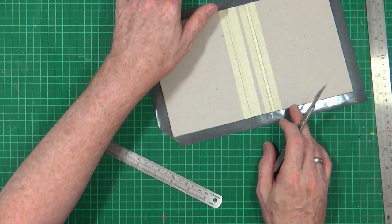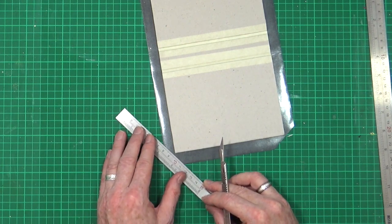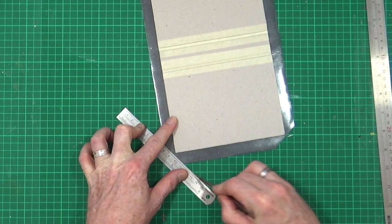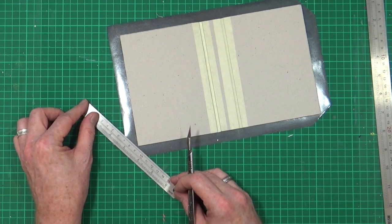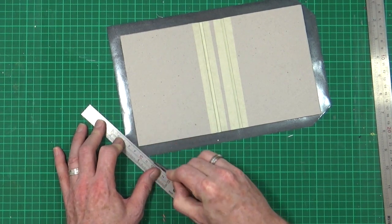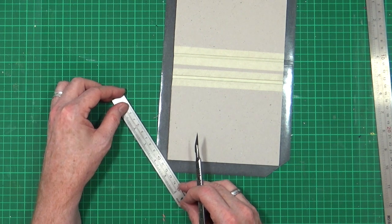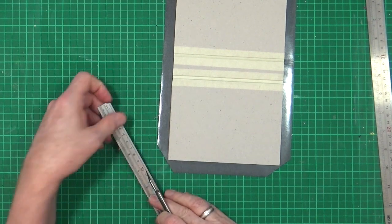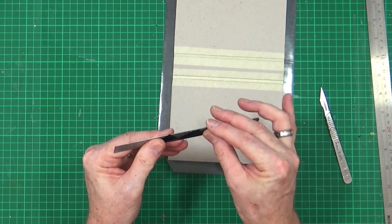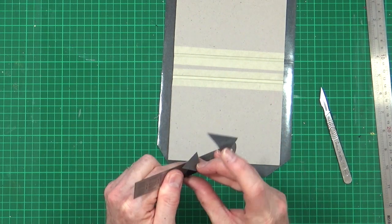I'll grab a sharp scalpel and my metal ruler and just cut across the corner, leaving just a little bit of a gap — not going right up close. Then cut that and do the same on each side. If you don't manage to get it exact, don't worry — there are plenty of chances later to cover up any mistakes. Then just trim that off.